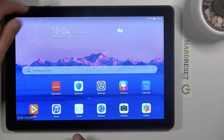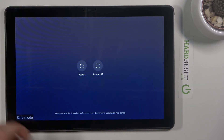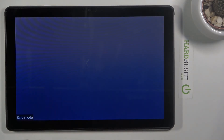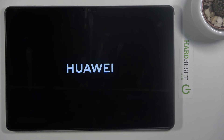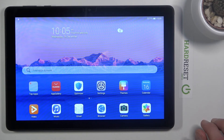Now, once you're ready to leave safe mode, hold the power key once more, and this time tap on Restart. Once the device powers back on, it will return to normal mode and you'll be back in standard Android.